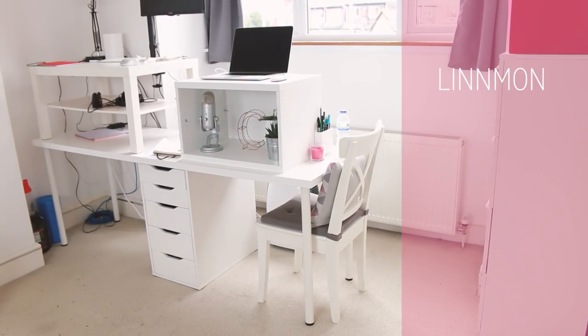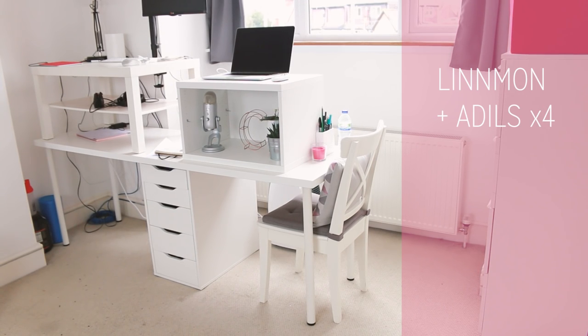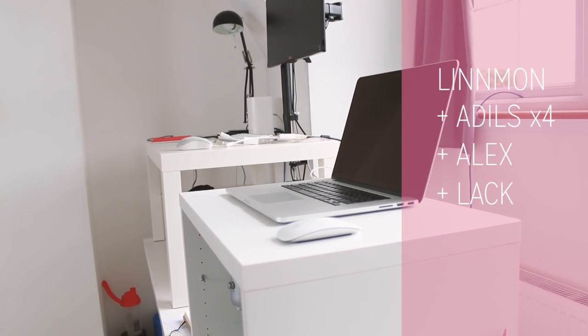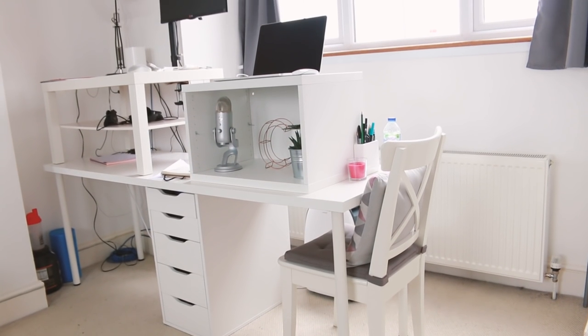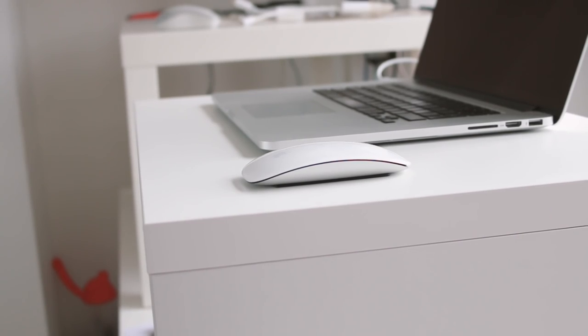My boyfriend Mark and I share a desk — it's a 2-meter long Linmon table top, so there's enough room for both of us. It's got Adils legs and in the middle we've got a set of Alex drawers. Pretty much as soon as he moved in, Mark worked out that the Lack coffee table was the perfect height to put on top and make a standing desk for him, but sadly he's much taller than me so it was definitely too high for me to do the same thing.